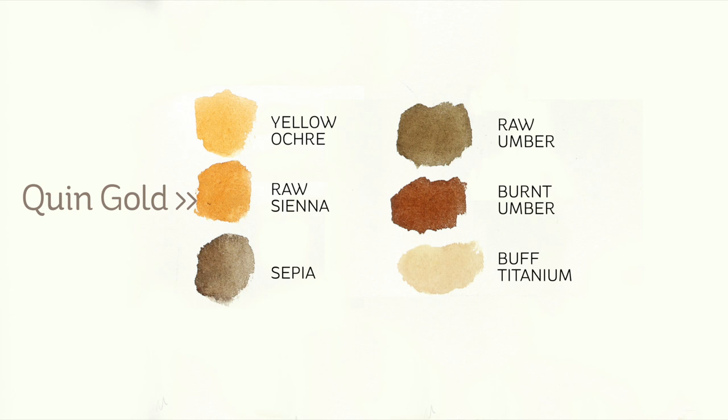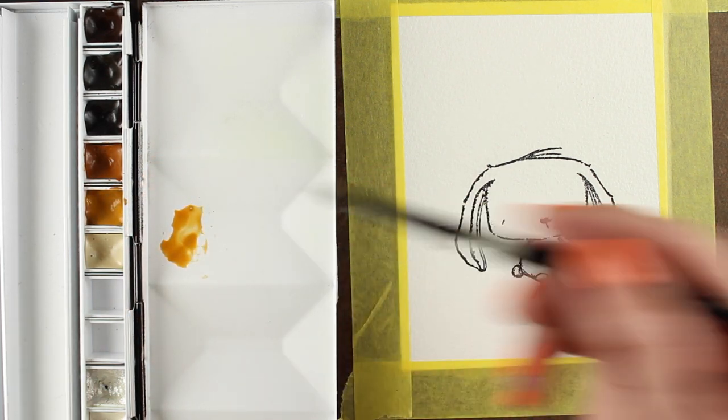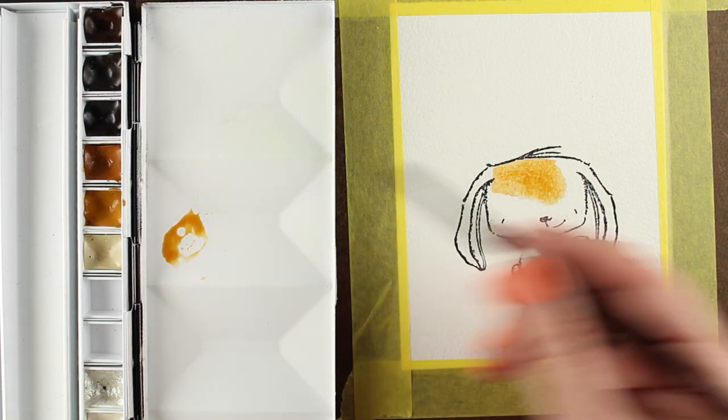The raw sienna is one that is the equivalent of quin gold, but the quinacridone gold does not granulate. I recommend the ones that do granulate — the more natural colors — because they're going to look a little more like fur, that sort of thing. I'm going to have that little chart on my blog if you want to see it again, because I know it flew by quickly.